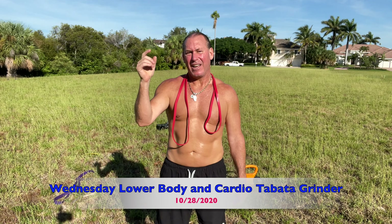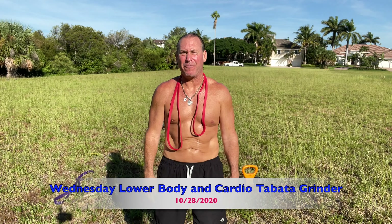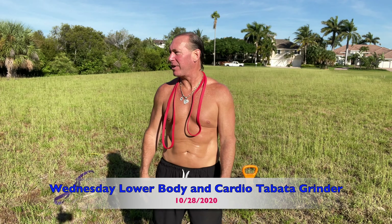What is cracking everybody — today is Wednesday, hump day, the 28th of October. We are again doing another field Tabata workout. We're out in the field — it's hot, like 80-something degrees right now in Florida, and the sun is blazing right in my face.